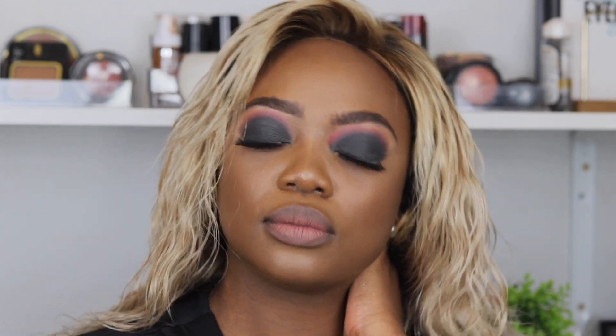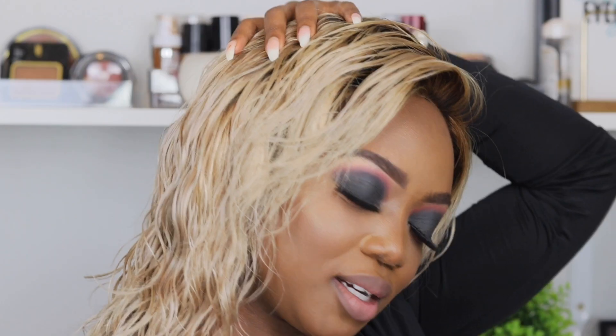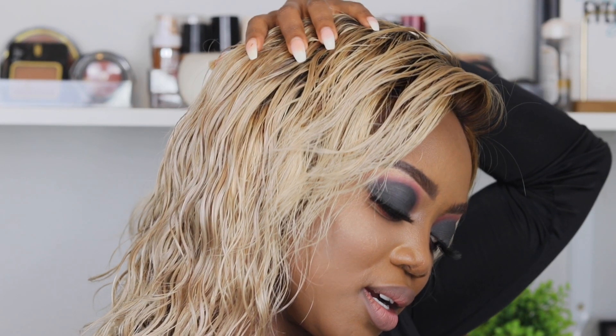So guys, this brings us to the end of this video. I hope you enjoyed watching it and I hope it was informative. If you have any questions, just leave them in the comments box below — I will make sure that I respond to each and every one of you guys. I love you guys so much, and don't forget to subscribe. I'll see you in my next video. Thank you, I love you.